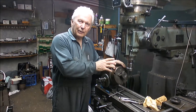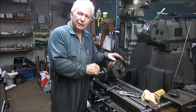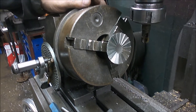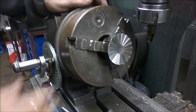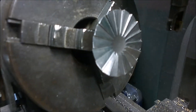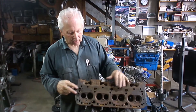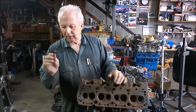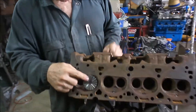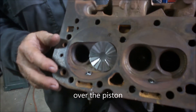I'll continue on and cut all 18 — I won't bore you with every single cut. Okay, there's our 18 faces cut, so that's ready to use. This is our dummy cylinder head, it's just an old cast iron used cylinder head. This is our cutter, so this will position it in just the right place over the valve and it fits nice and neatly into the combustion chamber.